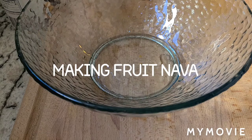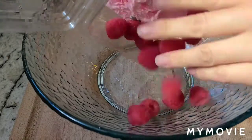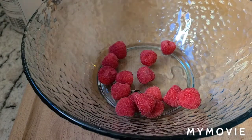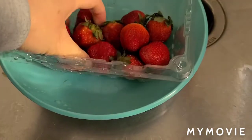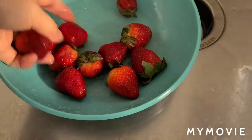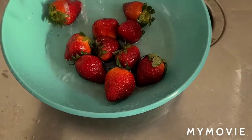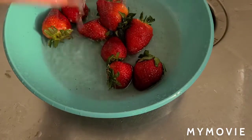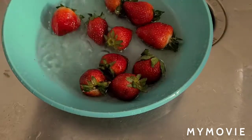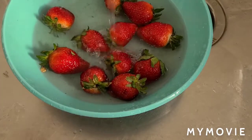Today I'll be making nava with raspberries and some strawberries. I'm going to wash them, cut them up, and put them into the bowl. So I'm going to put them in a bowl.